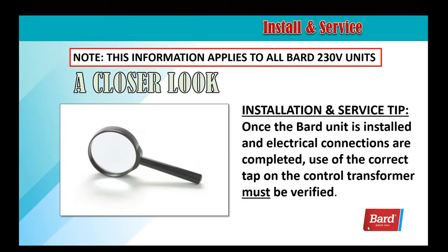Welcome to BARD's Breathe Easy service training. My name is Rick Downey and today we're going to look at setting the taps on the transformer after the unit is installed. This information applies to all BARD 230 volt units. Once the BARD unit is installed and electrical connections are completed, use of the correct tap on the control transformer must be verified.